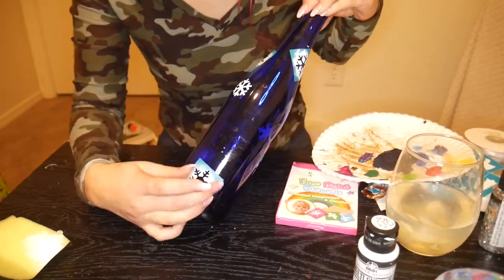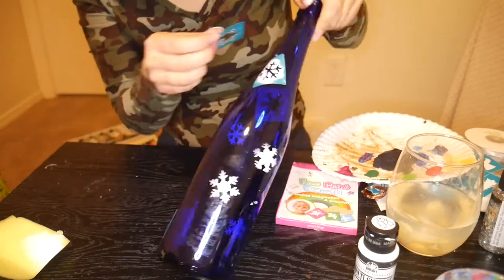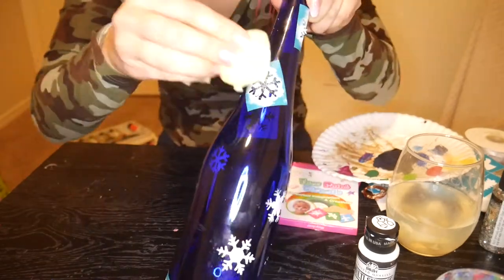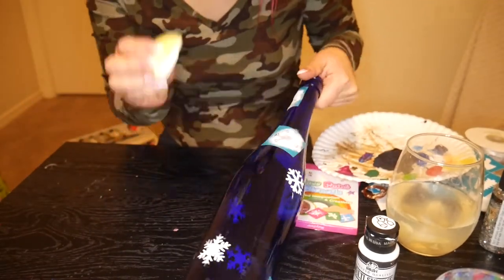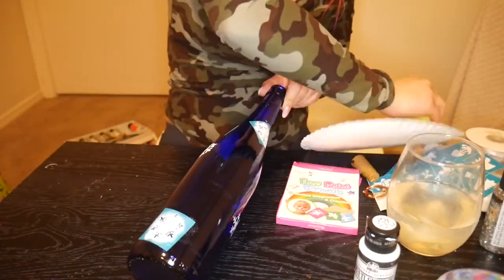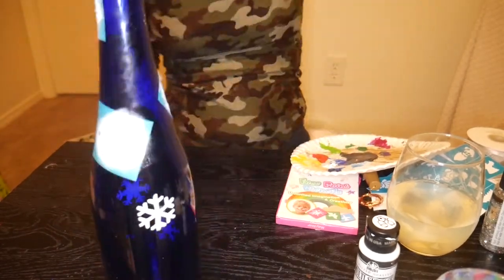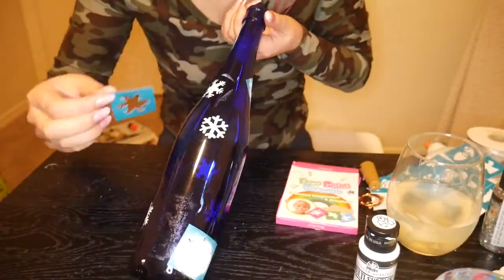Just make sure that you're being careful. Once I've got those initial ones down, I'm just moving them and placing them somewhere new, and I'm doing the same process — using my sponge and my paint. Honestly, I had almost enough paint for all of this and barely had to reapply. So again, less is more in this instance.